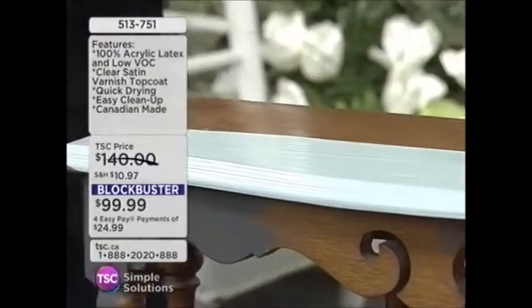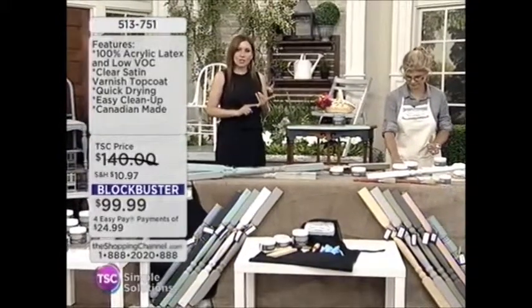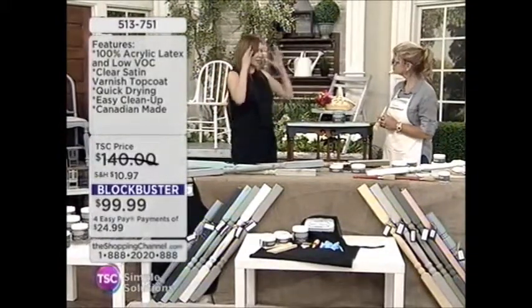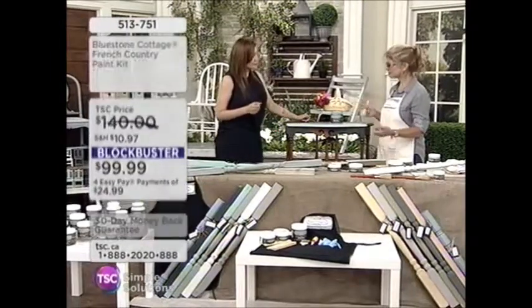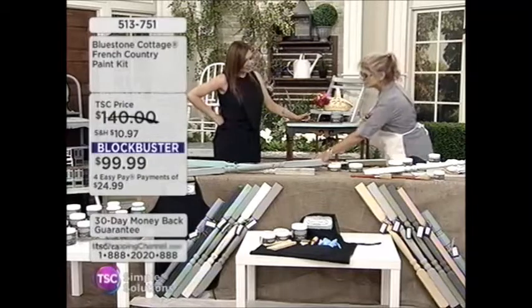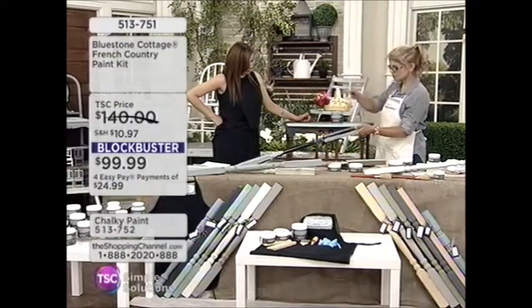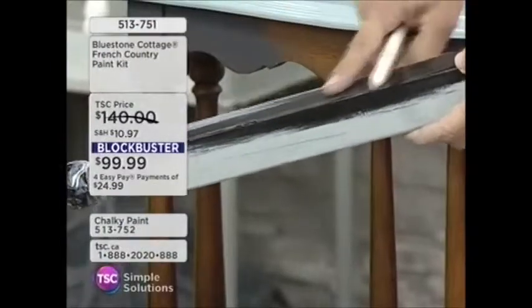You don't have to be intimidated for those do-it-yourself projects. You see them on the home renovation shows and think it looks amazing — I'd love to do that — but sometimes you think it's too much work. It's not when you have Bluestone Cottage. You can finish something like this in an afternoon. This piece here was done with black oil paint with a nice shiny top coat.